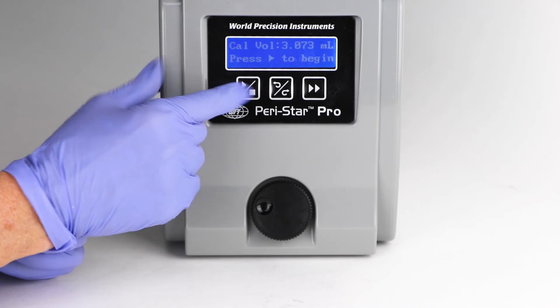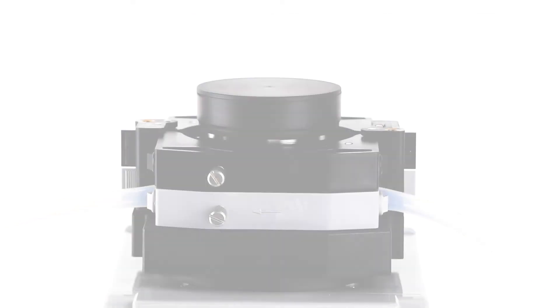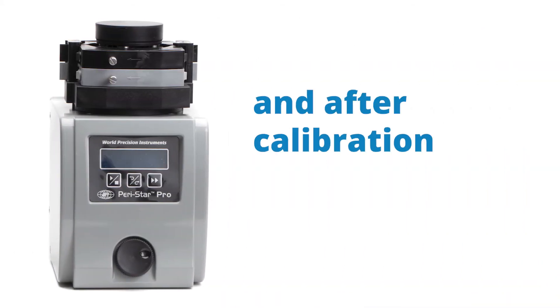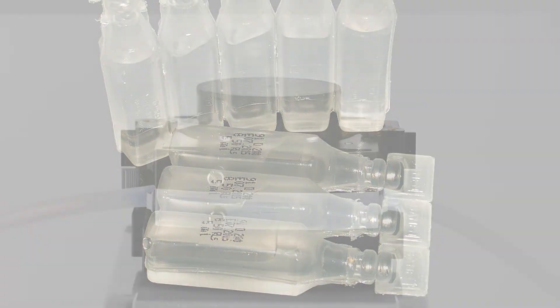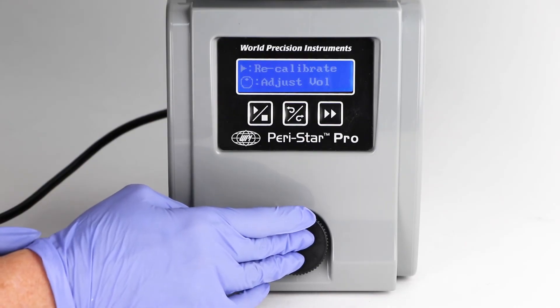Press the run/stop membrane key to begin the calibration pumping sequence. The pump automatically stops after the test time. Then calculate the volume by comparing the difference in the weight of the solution immediately before and after calibration. Distilled water may be used for the calibration. Several calibrations may be taken to get an average.